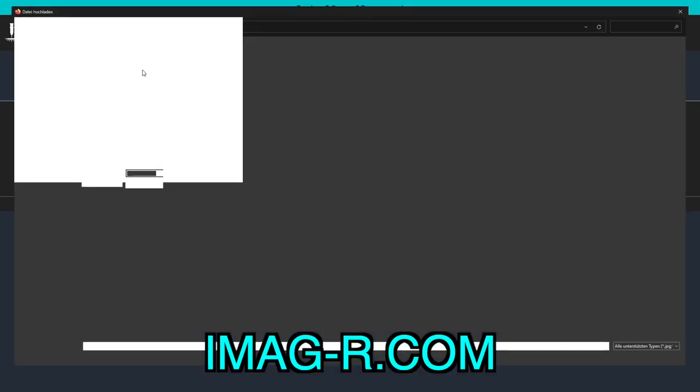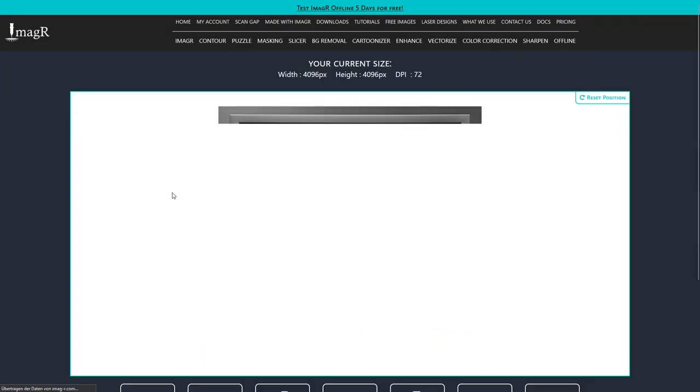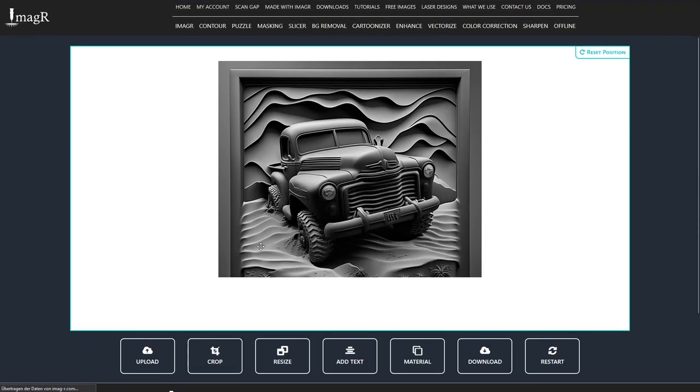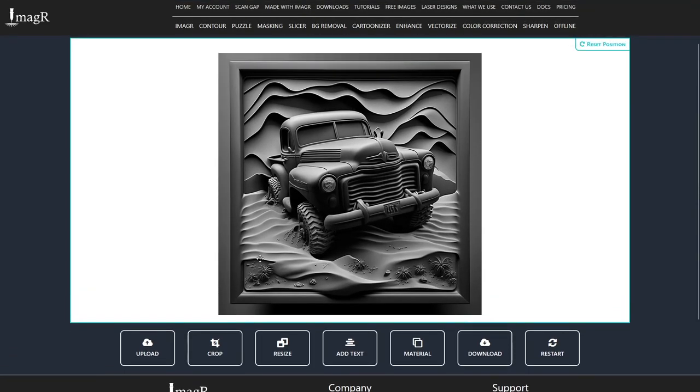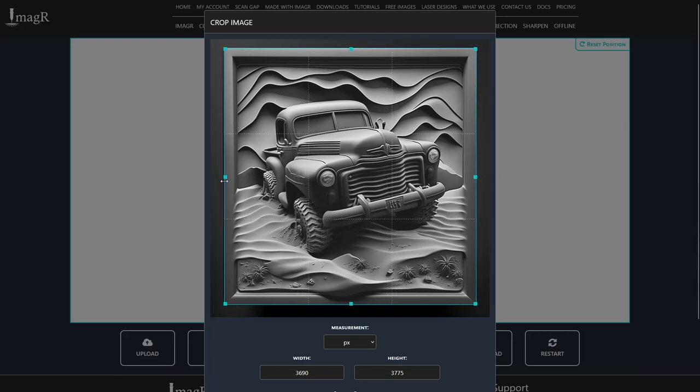Now we prepare the image in image-r.com as usual, since we want to have the best quality for our engraving. Let's upload the image and start with cropping the unnecessary areas. With the ImageR crop function, this is done in a few seconds.